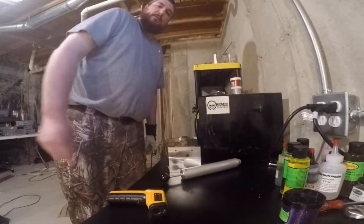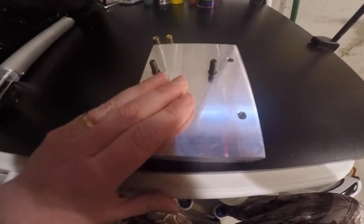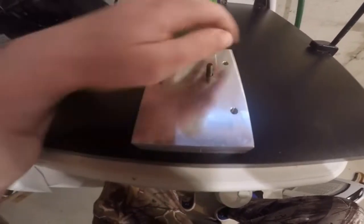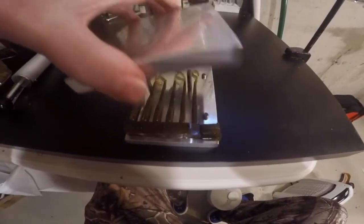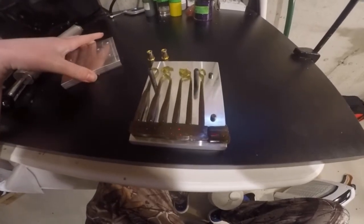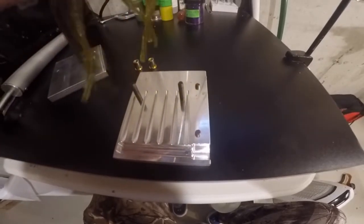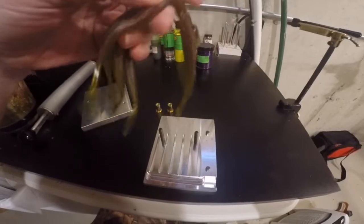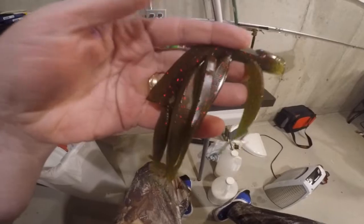We're going to let that thing set up for just a moment and then come back for the unveil. This thing has set up for about three or four minutes now — still a little bit warm to the touch but confident we can go ahead and demold it. Let's crack this bad boy open and see what we've got. This mold is a six-cavity and it's what they call the four-inch drop shot minna — very similar to maybe a Gary Yamamoto shad shape worm.